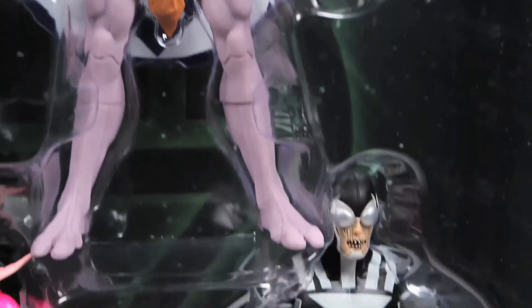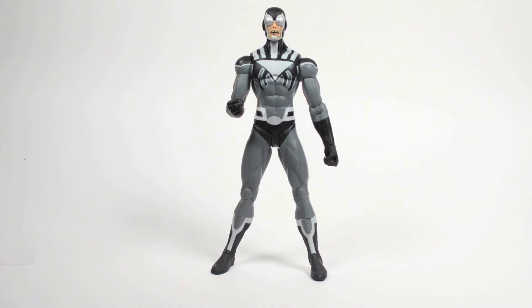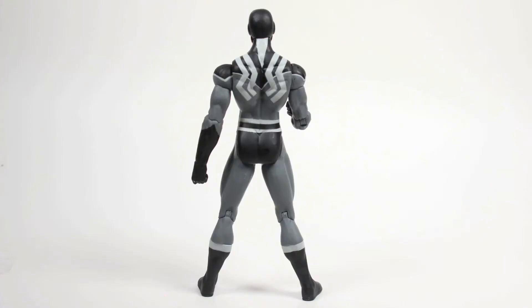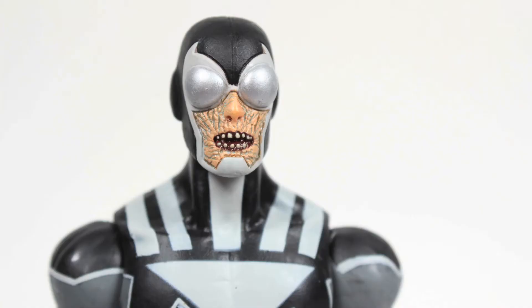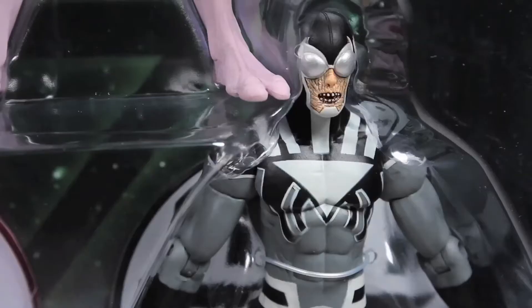Our third figure in this set is Black Lantern Blue Beetle. Not gonna lie, this is why I pre-ordered the set. I loved Blackest Night and I am a huge Ted Kord fan, so when I heard that this figure came in the set, I had to get him. That being said, it would have been nice to get a little more detail on this figure. The head sculpt looks great, but the rest of the details on the suit are simply painted on — the belt, the boots, everything. The paint job looks fantastic, but it would have been nice to get a little texture into this figure.